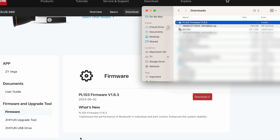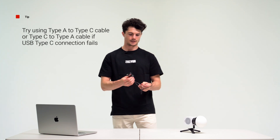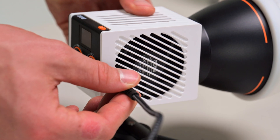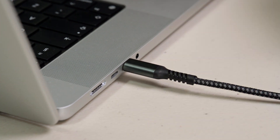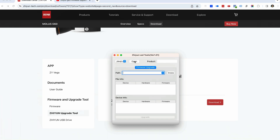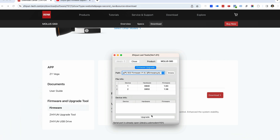Unzip the firmware files with the PTZ file extension, then connect the Type-C port of the G60 to your computer. Open the Zion LED Tools file, click open, click firmware upgrade, click browse to select the latest firmware downloaded with the PTZ file extension, and click upgrade at the bottom to upgrade the firmware. The Zion Mollus G60 will automatically turn off when the upgrade is finished.